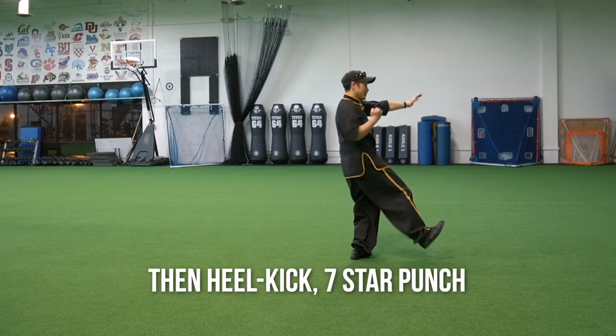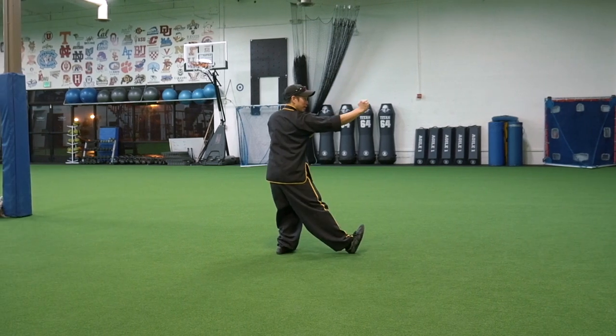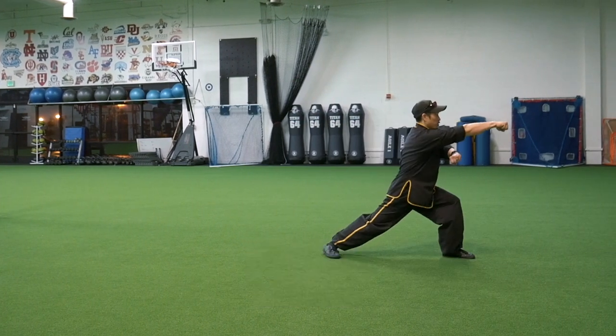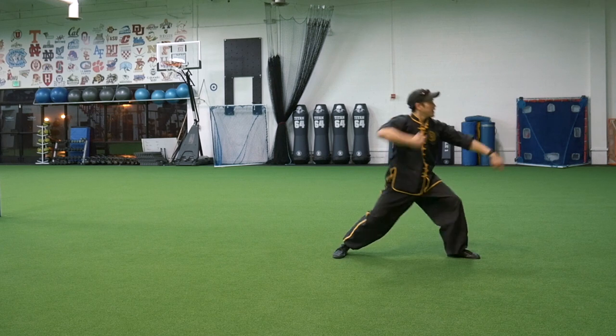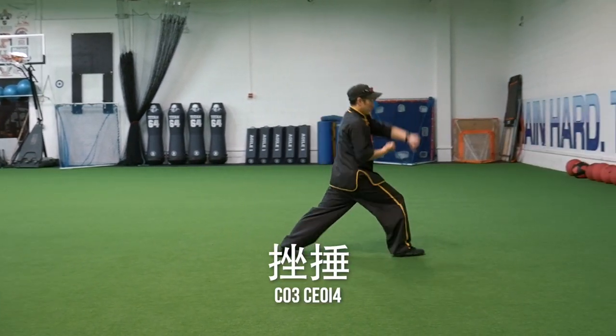Then heel kick, seven-star punch, then we're going to do a Simbo, Simbo, then step forward, Alao Choi, scoop wheel fist, Du Sao, seven-star punch.